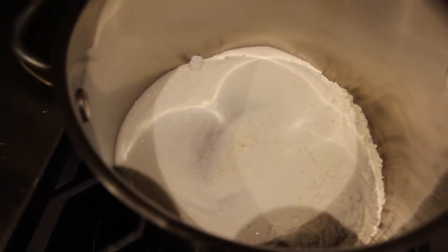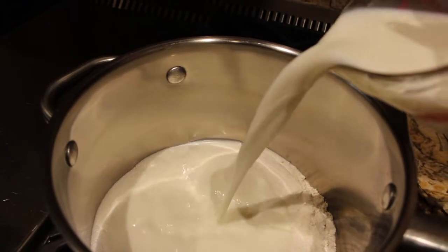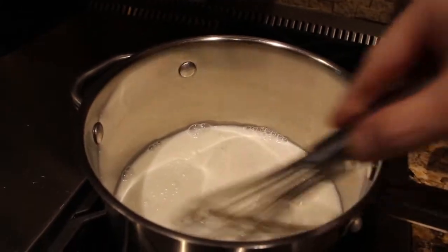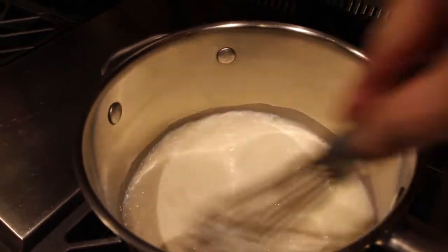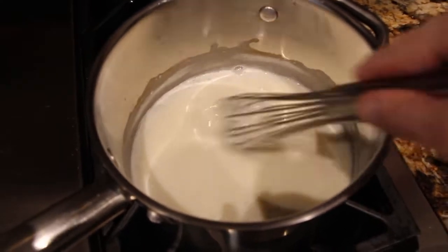To this I'll add in 2 cups of milk. Stir it all together so it's all mixed well. Keep stirring this until it's thick and bubbly.